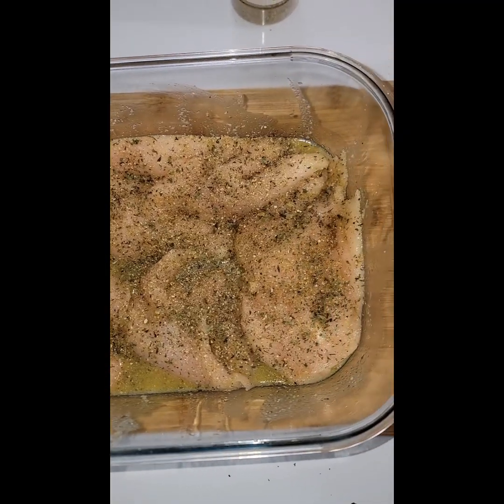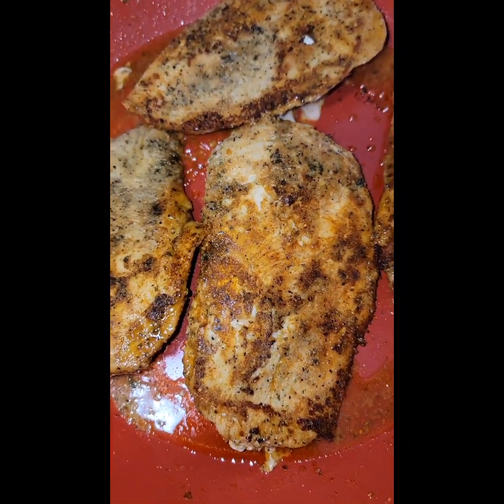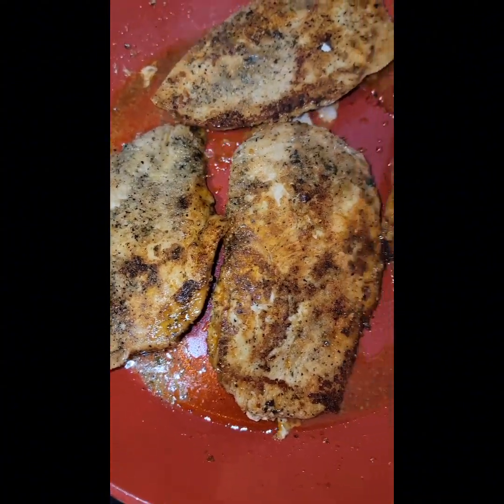Now, we're going to let that marinate in the butter for about 10 minutes. Let it sit 10 minutes on each side, then pop it in the oven for 50 minutes.